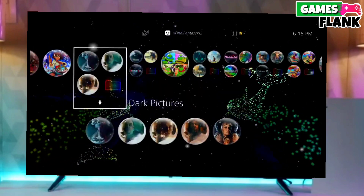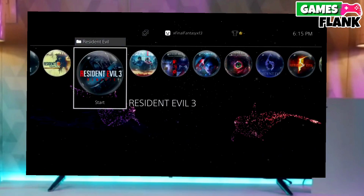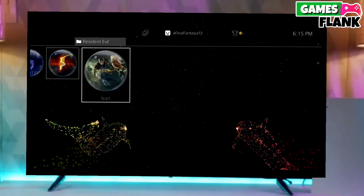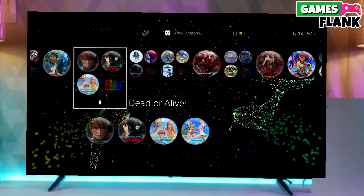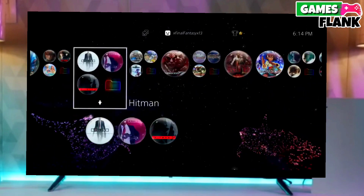First, go to this video's comment section. I will give you the direct link of the PS4 10.71 jailbreak file and GoldHen file. Click on the link to download your PS4 10.71 jailbreak file and the GoldHen file. You have to download GoldHen also because it is important for jailbreaking your PS4.